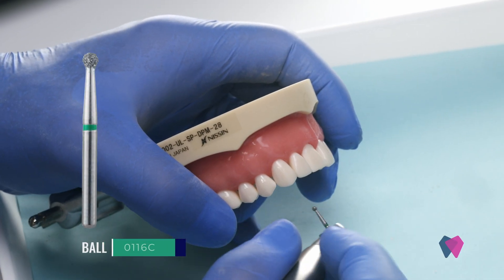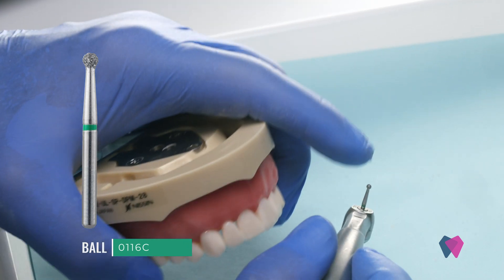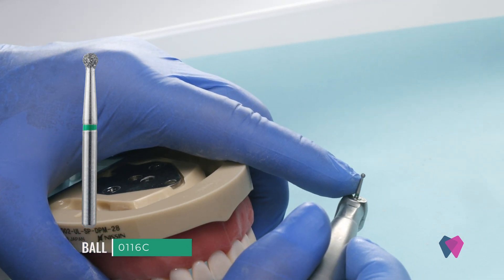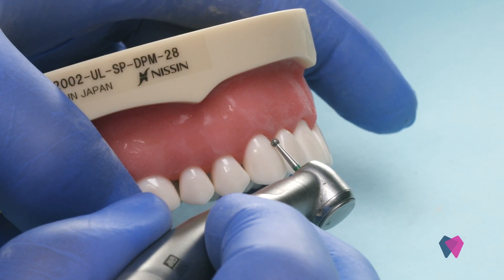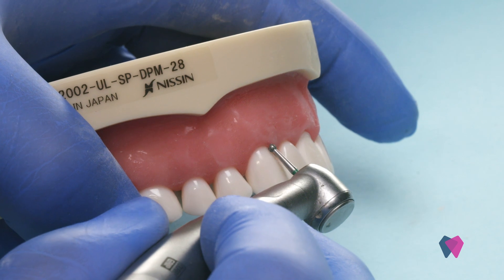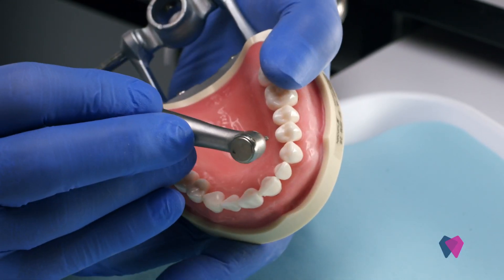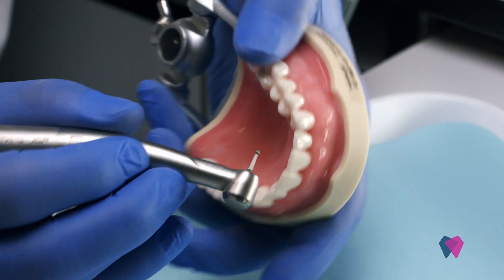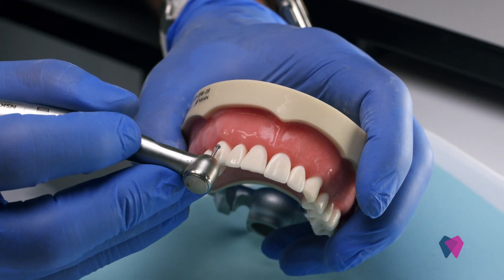With an anterior crown preparation, we're going to go back to using our ball diamond. It's 1.5 millimeters thick, so we just want about a half a millimeter or 0.7 millimeters going all the way around the margin. We'll go up the incisal edge and over to the lingual surface, and that's going to give us our depth cut. So let's go ahead and place that for now.